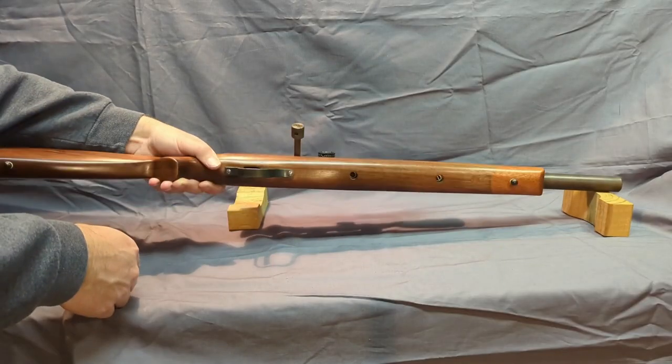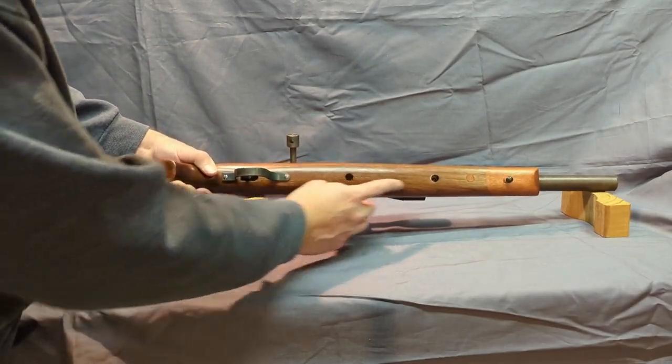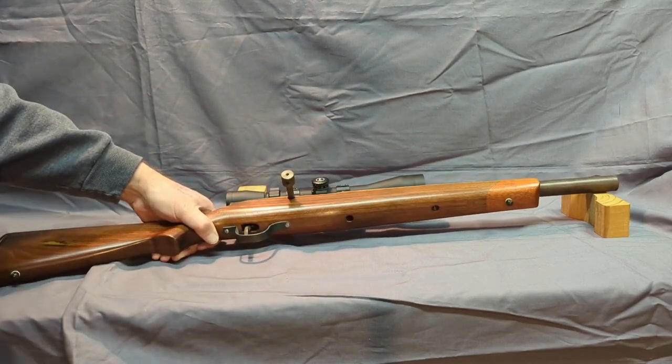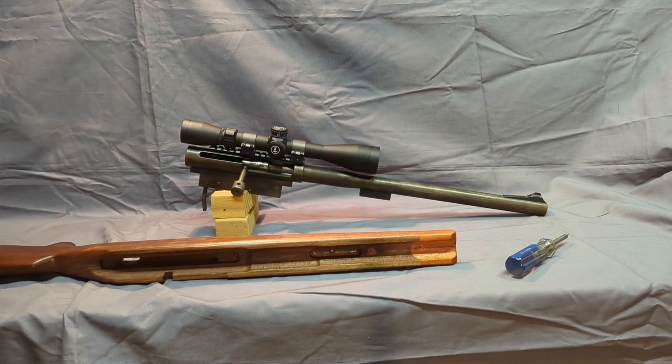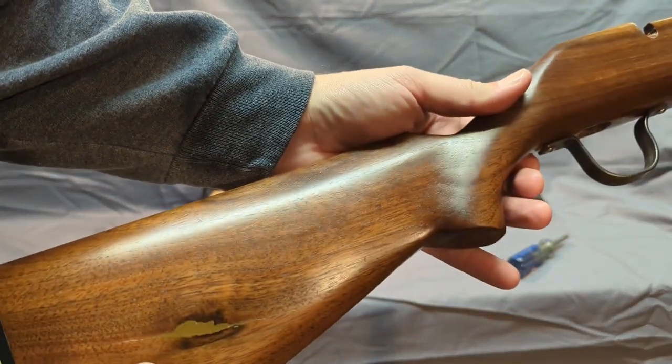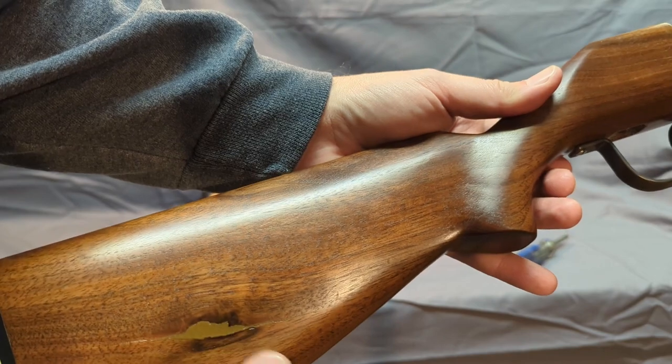Okay, to take her apart, there are two screws — one here and one here — I'll take those out. The receiver and barrel should pop through the stock. Now let me let you get a good look at this stock. Like I said, probably one of my finest stocks.